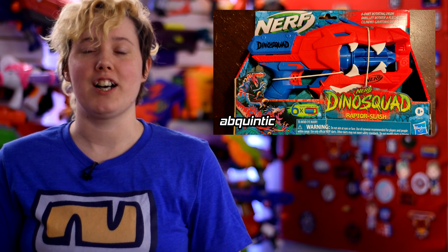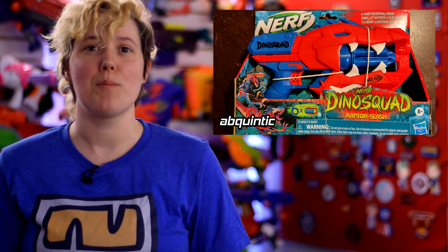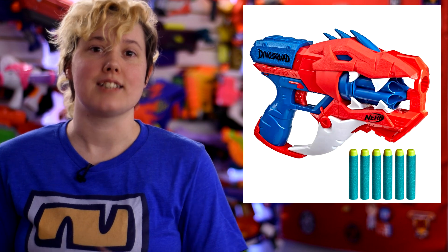The Nerf Dino Squad Raptor Slash is now on shelves and online. Discord user AB Quintic was able to pick up a copy, confirming it is essentially a Disruptor — slam fire and all. Plus, the blue spikes on top are rubber, but it should go without saying, this blaster is not safe for melee.